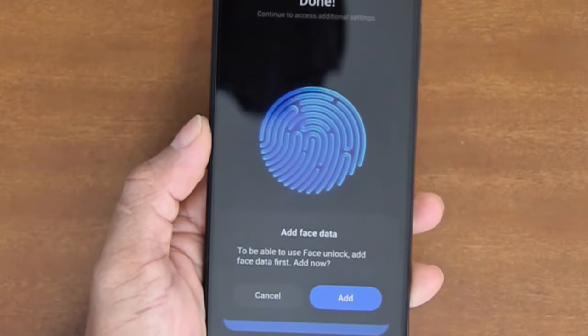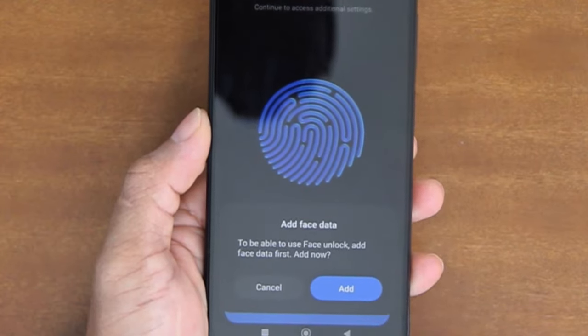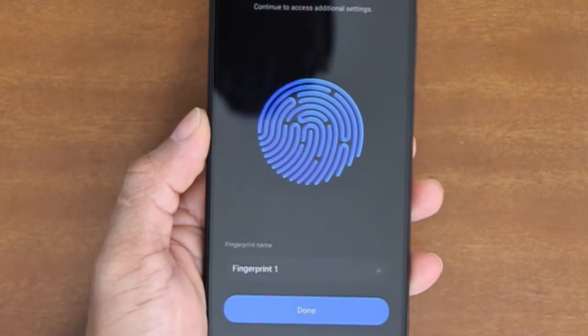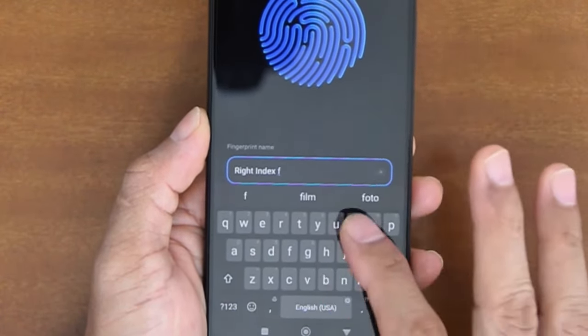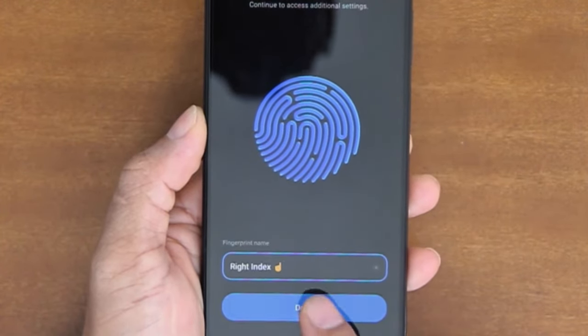Once the fingerprint capture is done, the system will offer you to add your face data. You can do so by tapping the Add button, but for this tutorial I will not add face data, so I will just tap Cancel. After that, we can name the fingerprint we just captured. For this example, I will call it Right Index Finger, and then tap Done to complete the process.